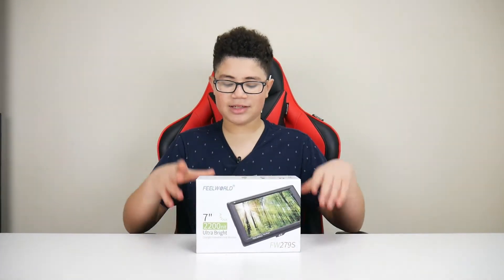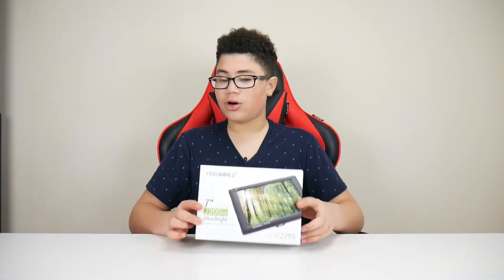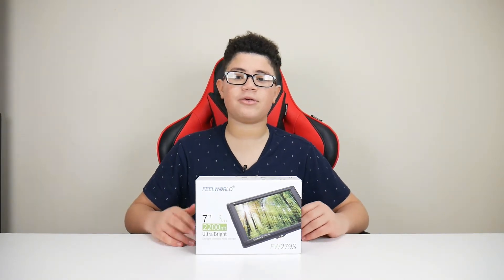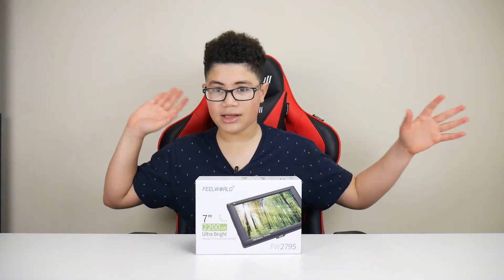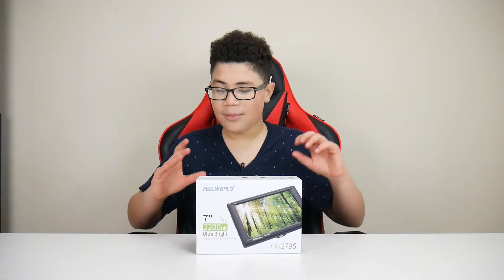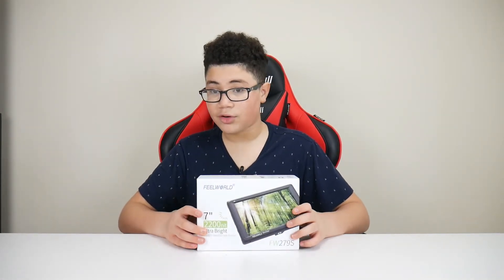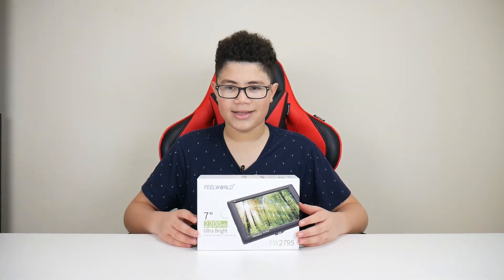What's up guys, Alex here. I have this Field World monitor — ultra bright, beautiful monitor for your camera or anything you're filming. I bought this because I wanted to see if it would help me film better and let me see the big image behind me, since the side monitor on my camera is a bit small. I got this to put over the top and hook up via HDMI. In this video I'm just going to do a quick review, talk about some of the specs, do an unboxing, and then wrap up.